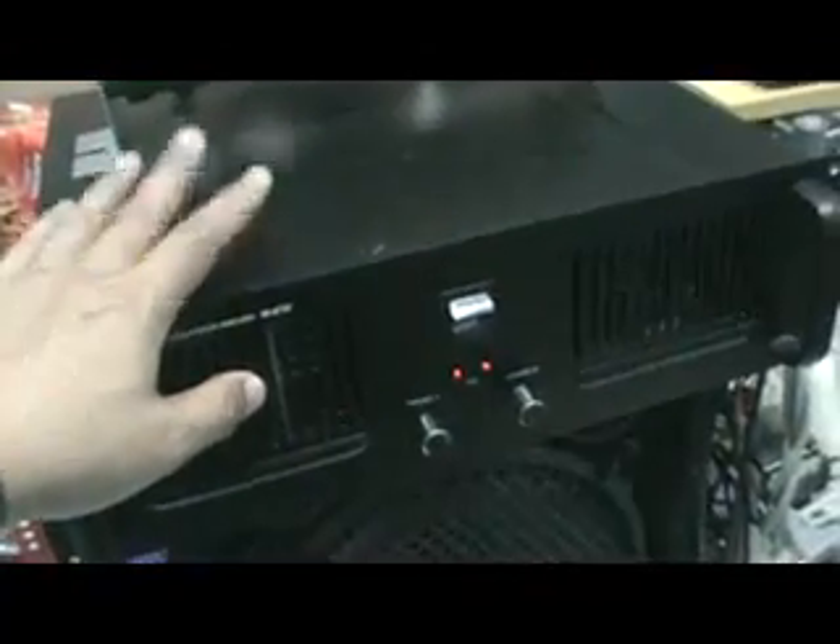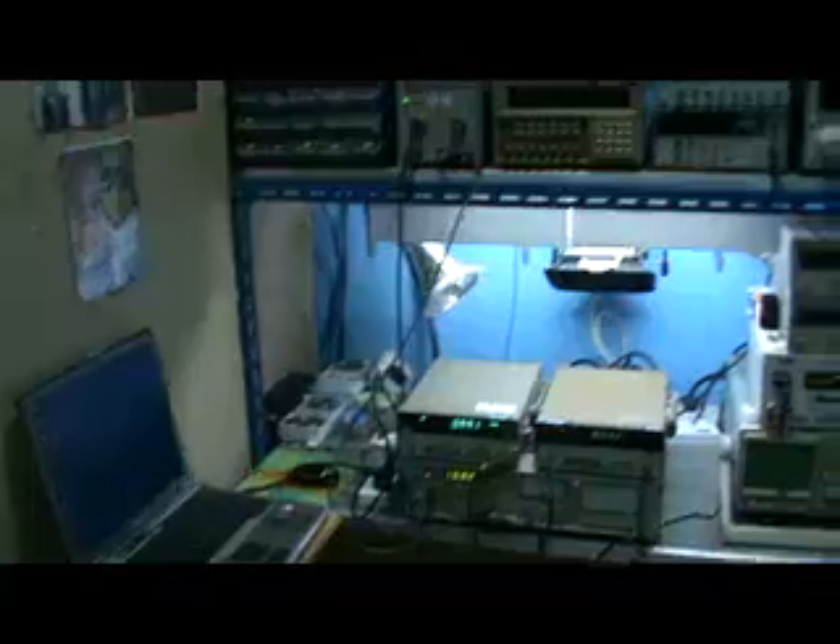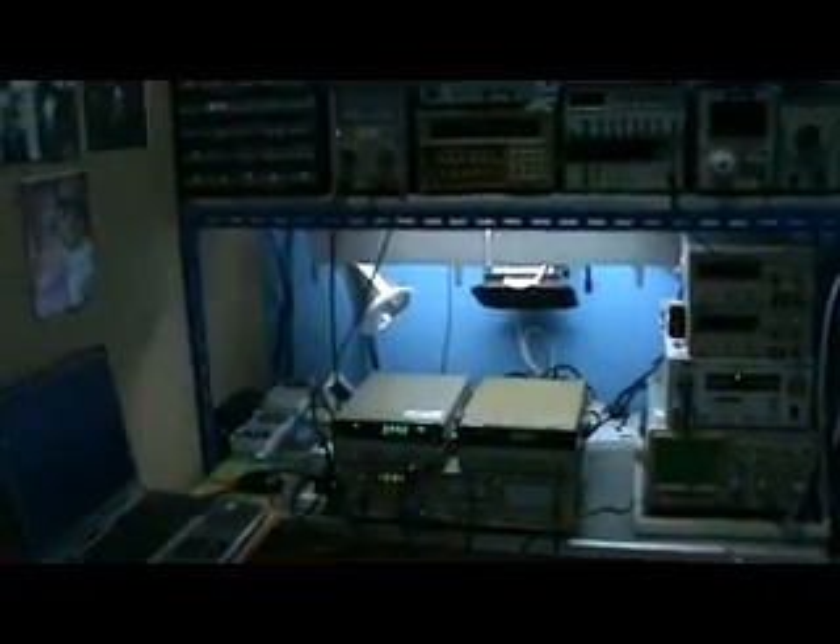Funny — for a very long time I used this amplifier and believed the power was 250 watts. But actually the power is only 128 watts per channel. This is my small video. Thank you for watching. Hari, Batam, Indonesia.